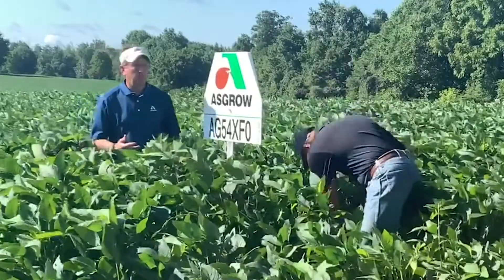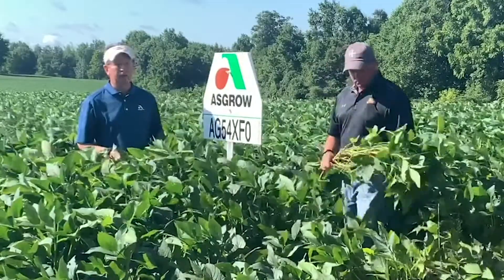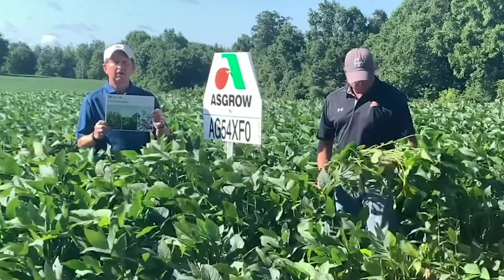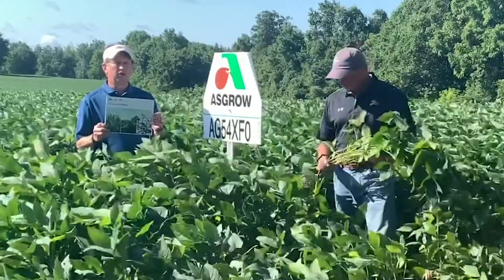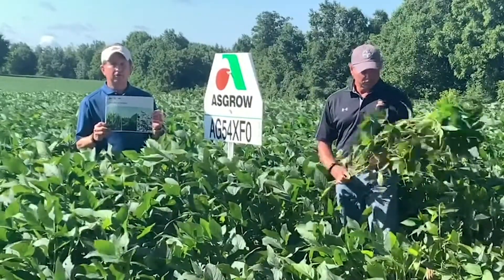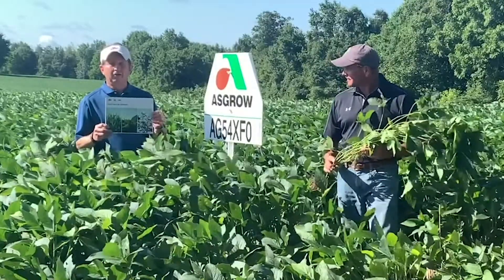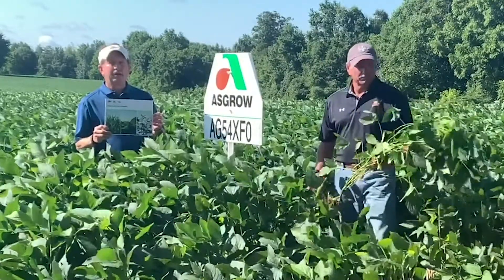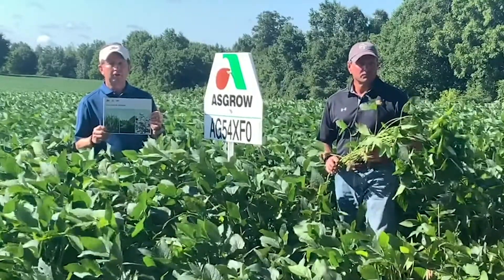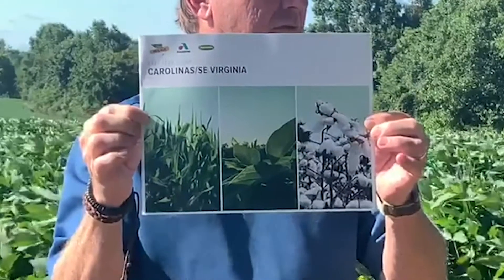We've already introduced quite a few of our new germplasms and new beans coming this year. Don't worry about trying to remember all this — you can find all the details, attributes, and ratings on various agronomic characteristics in our 2021 seed book guide for the Carolinas and Southeast Virginia. Call your local field sales rep or dealer and be sure to get one for reference.